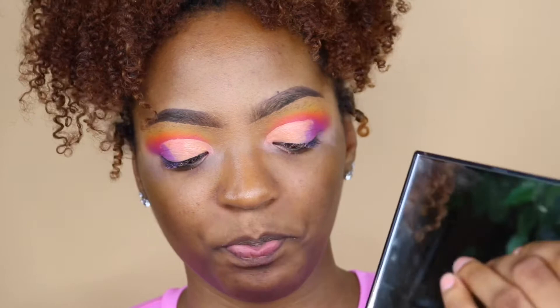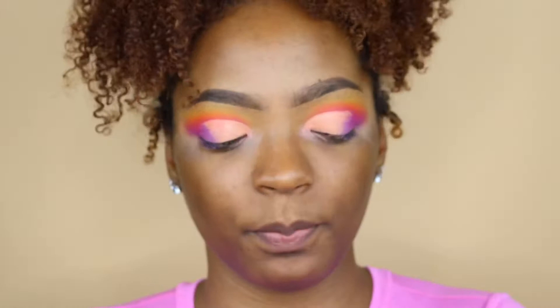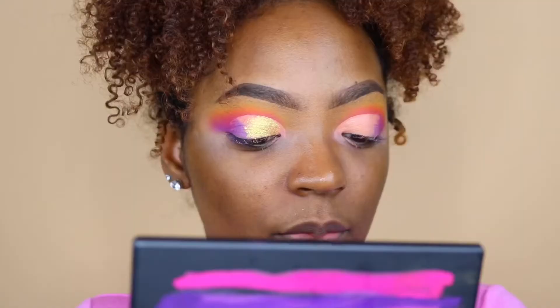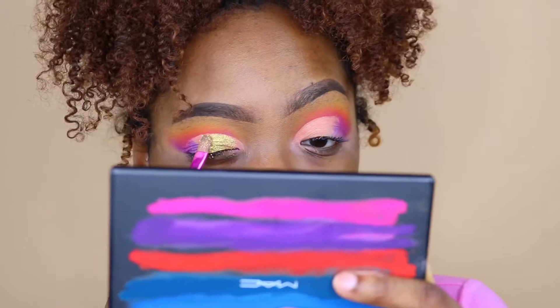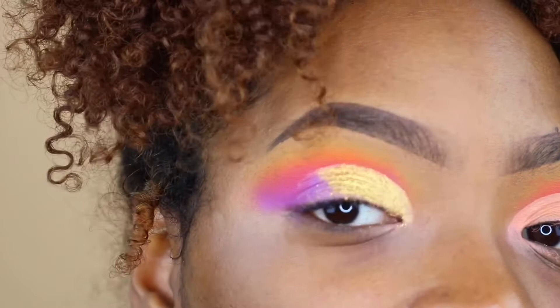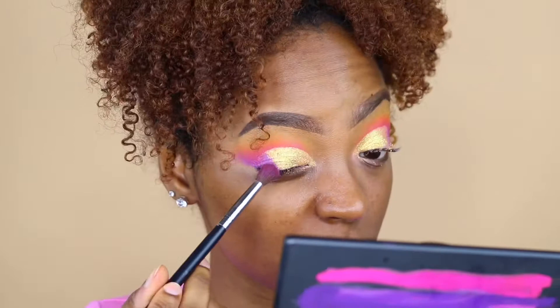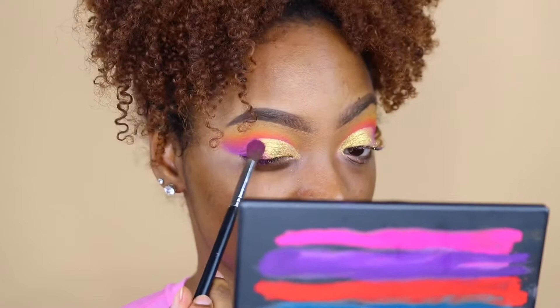I'm going to dip this brush into the really gold foily shade right here. I'm already annoyed — I'm getting so much product falling onto the pan. The foily shadow is actually looking not too bad on me, but it is creasing quite a bit. I'm going to try to put a little bit of color in between the purple and the gold just so it's not as harsh.